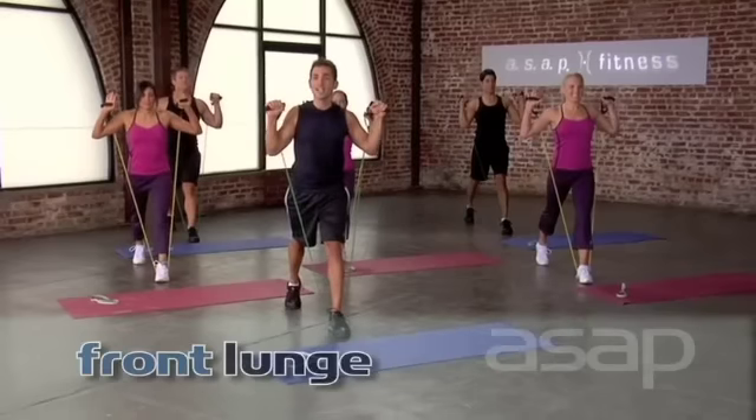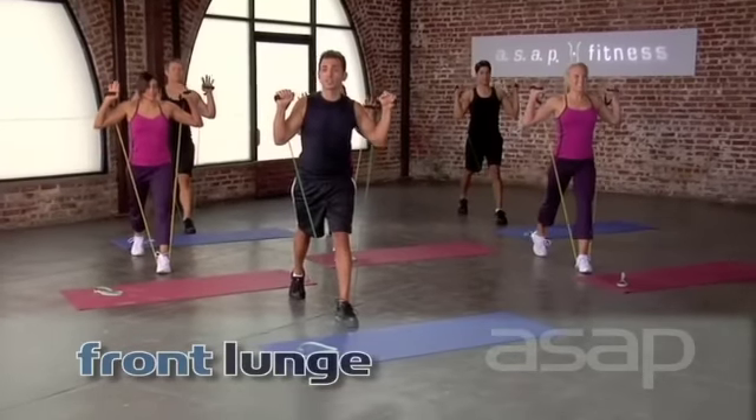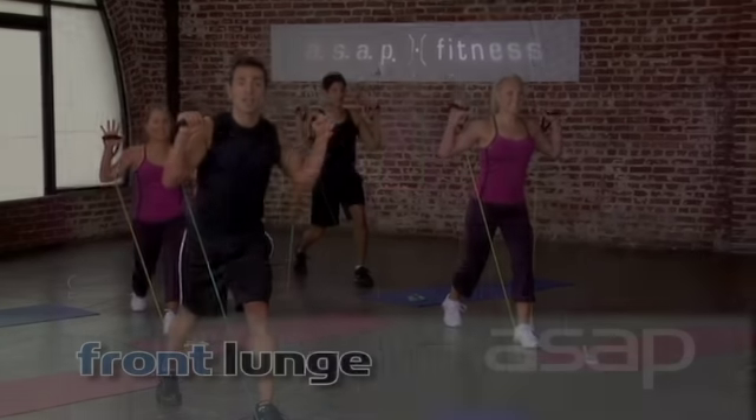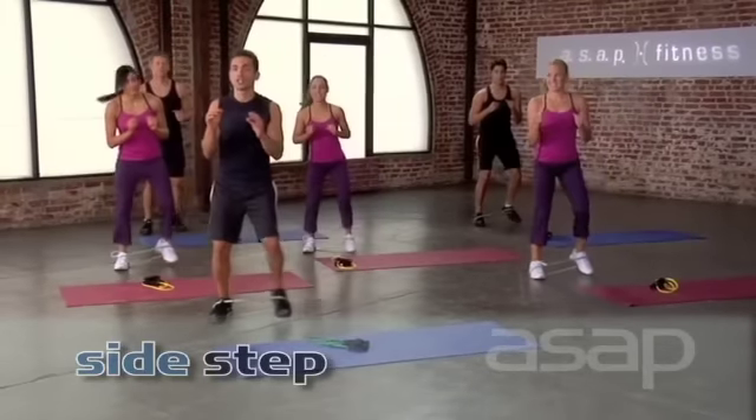Squeeze. And we're going to pulse it right here. Pulse it down. Eight, seven. Remember what's next: three pulses, one leg lift. Three, two. Good job.